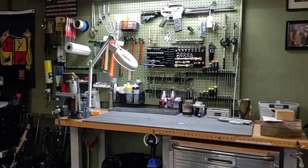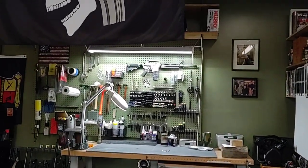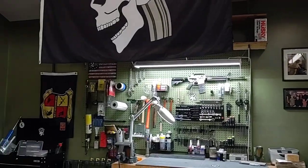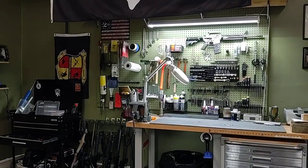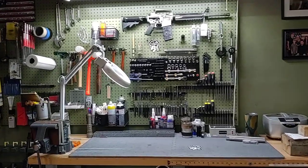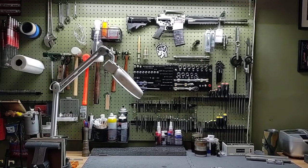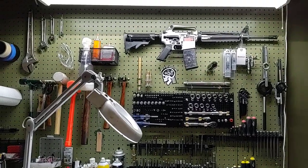On my bench I have a larger vise than the students have at their benches — it's a six-inch versus the five-inch that I have at student benches. I have my cutaway rifle up there on the pegboard. I have various tools, punches, and generic things up here on my pegboard. These are not AR-specific items for the most part.